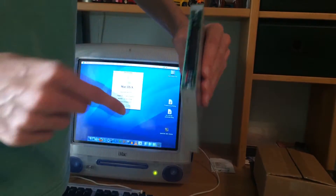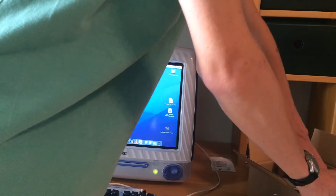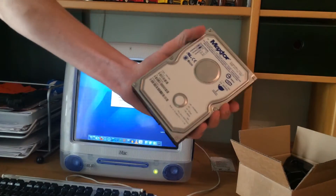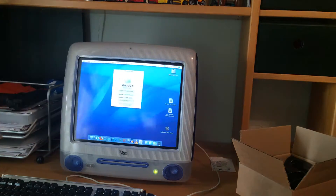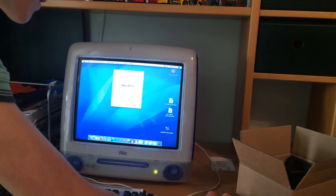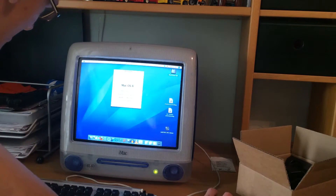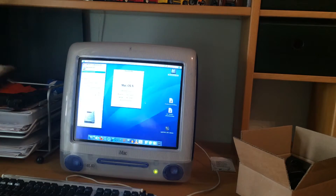This bracket is a little stupid to assemble, but yeah, it works — we'll do it. And the last thing hidden in here: it's a MaxTor 80 gigabytes! So this currently has 28 gigabytes, it will definitely be great.